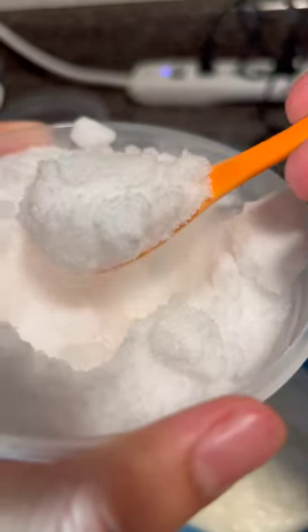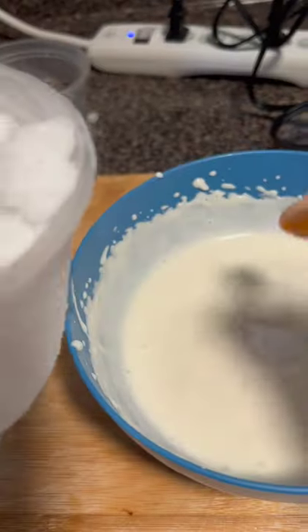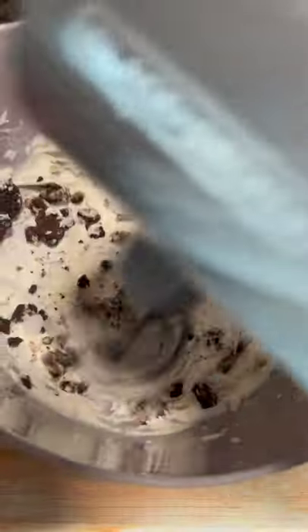put the ice cream base in and then put some dry ice, and then I just started mixing. I kind of had to switch bowls because that one was too small. Then I added the crushed Oreos and just gave it a final mix.